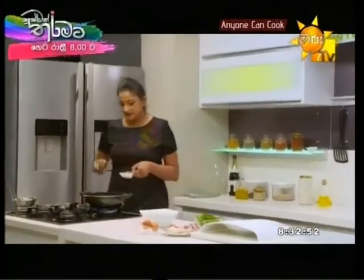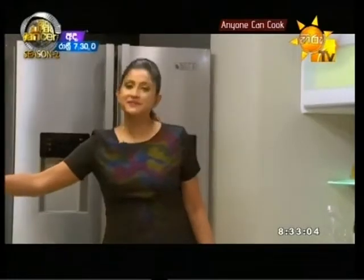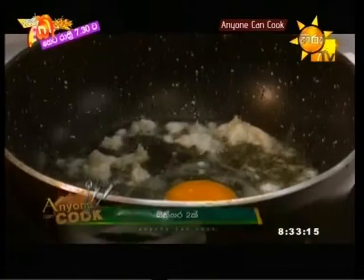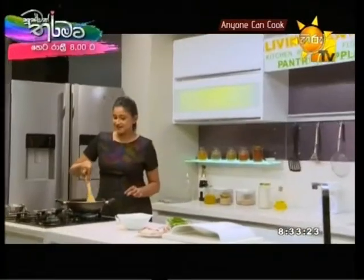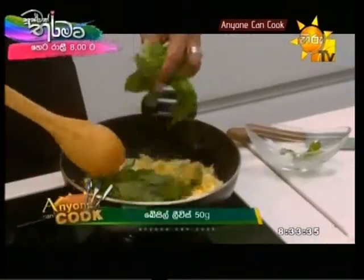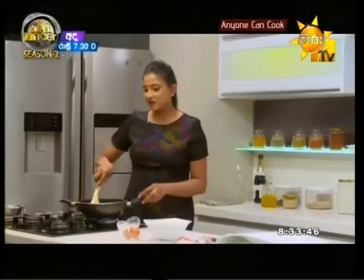Add the crab meat and start to mix it up. Then add the basil leaves. Use 1.5 grams.